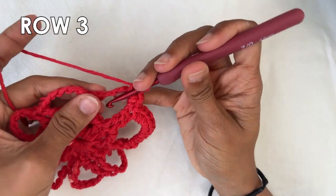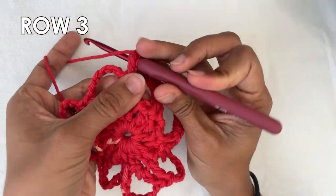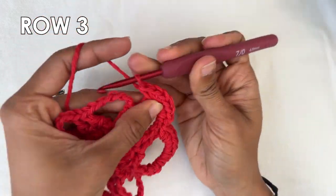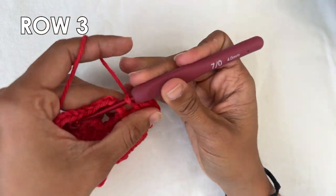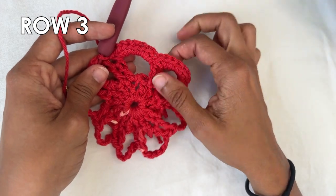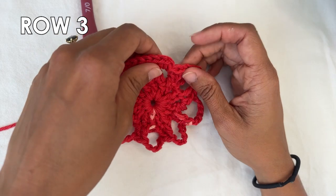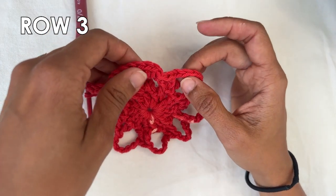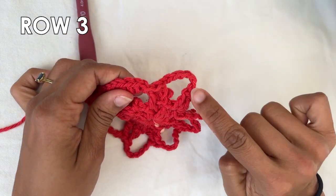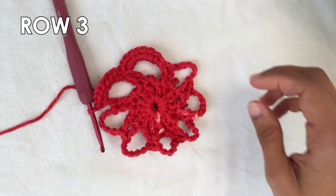Let me do one with you — go to the next chain six space and do eight single crochets: two, three, four, five, six, seven, and eight. And that's what you want to do all the way around to create those really pretty petals. When you're done, do a slip stitch into the first single crochet of the row, then cut off your yarn and thread your ends through.